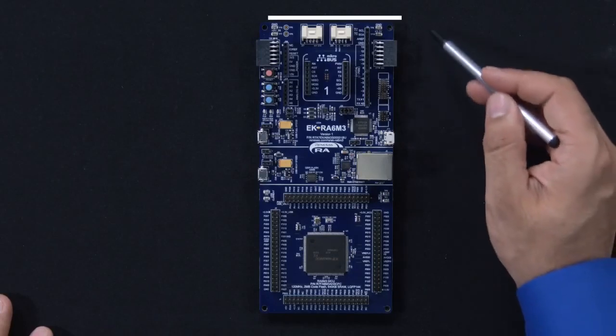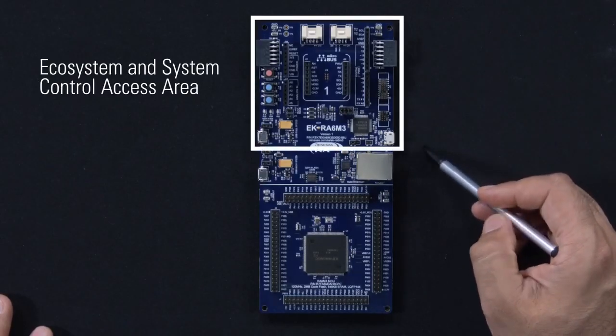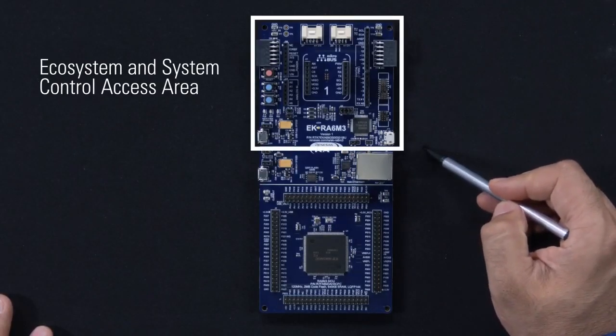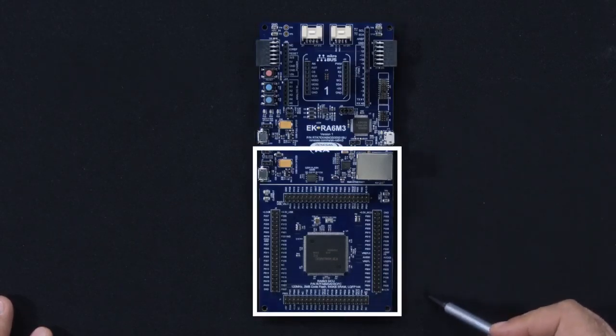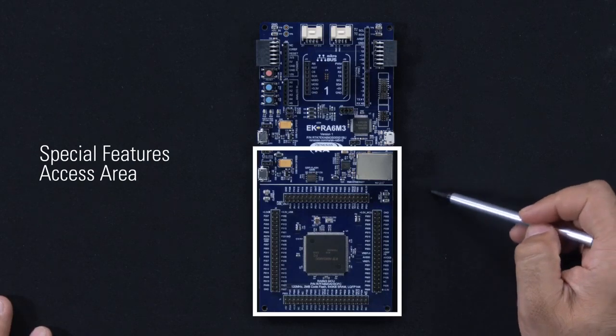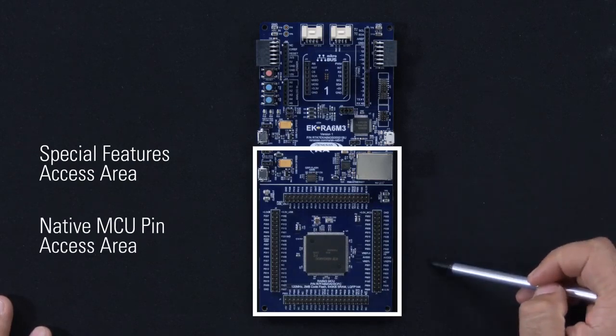The board consists of two sections. The first section consists of an ecosystem and system control area that is common across all the kits based on this architecture. The second section is unique to each kit and consists of special feature access and native MCU pin access areas.